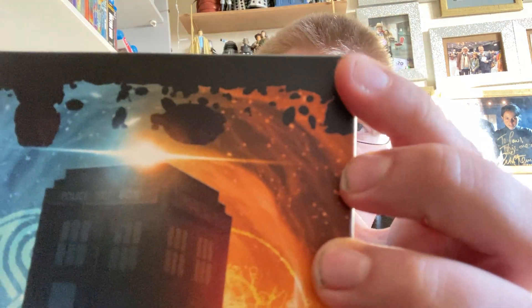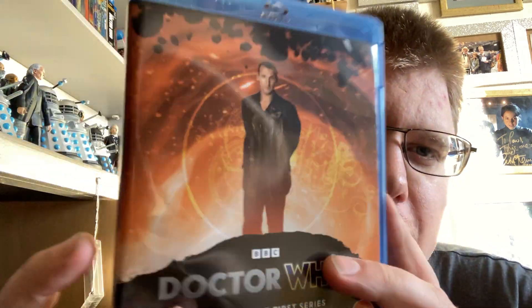Mine's got a bit of a scuff but I don't really mind that. So let's take these out — that's what the inside of the box looks like. It's not a special box, just a normal box. So this is what Series 1 looks like — Doctor Who the Complete First Series, a nice little skinny blue box like the normal regular Blu-rays.